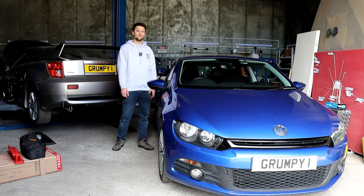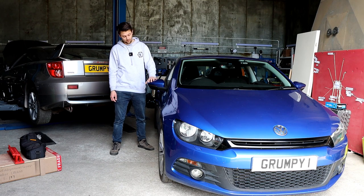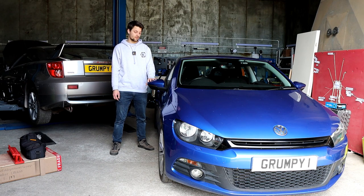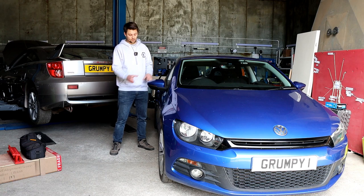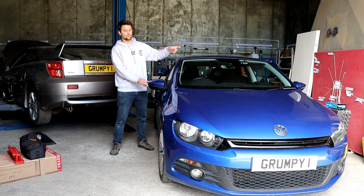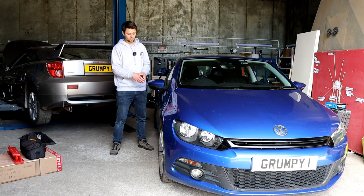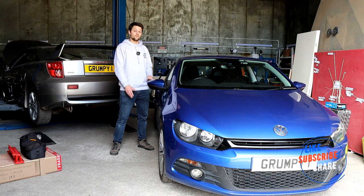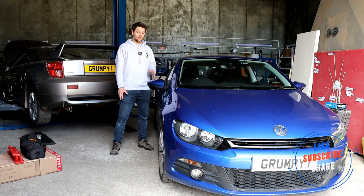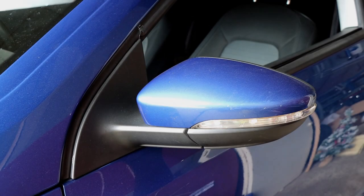Hello guys, Alexi Grumpyone here. I hope you're having a good day. I've got a video for you on the side mirror indicator units upgrade - I'm going to upgrade them to DRL units. I'll put the link in the description below if that's something you fancy. Don't forget to give a subscribe and like as well.